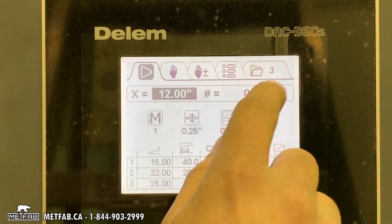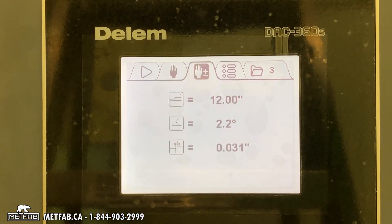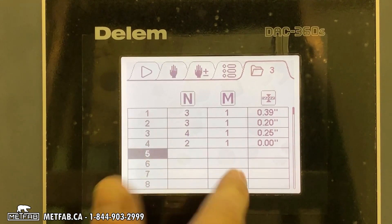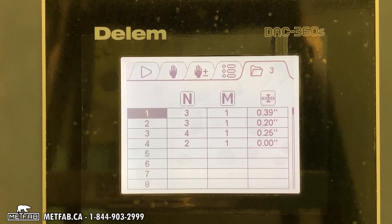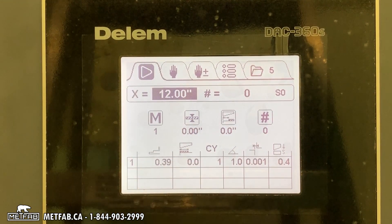Here you can see number three — this is the program. If you want to create a new one, select an empty line such as number five, press enter, and now on number five you can build your own program.